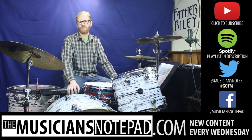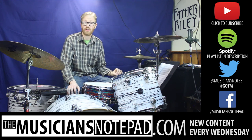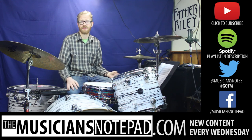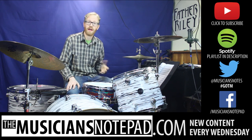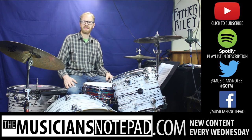What would you like to see on Groove of the Month? Leave us a comment below or send us a tweet at MusiciansNotes with the hashtag GOTM. If you want to go back and practice the previous grooves of the month, you can do so with our Spotify playlist linked in the description below. If you like what we do, make sure to check our website MusiciansNotepad.com every Wednesday for new content. And of course, make sure to like, comment, and subscribe — all that stuff. Okay, let's hit it.